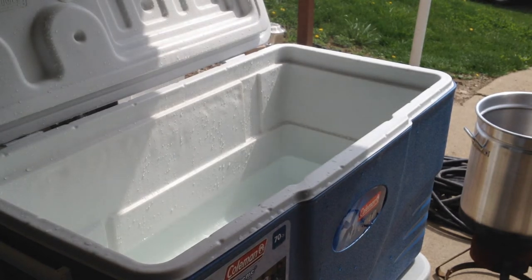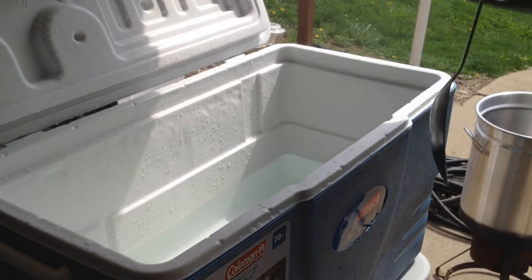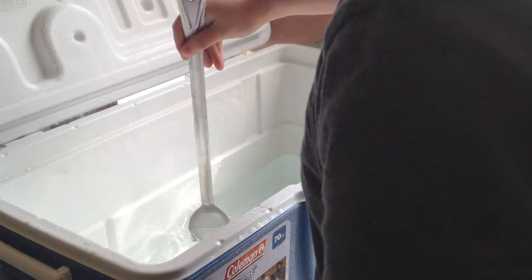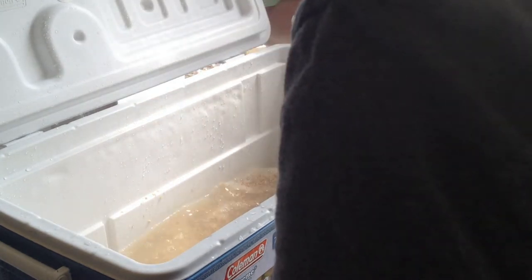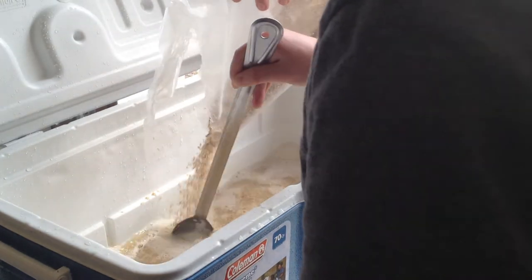Now we're going to go ahead and add our grain to the mash tun. We're going to make sure we mix it thoroughly so that we don't have any clumps, and it's going to do its one-hour rest. The way we determined how much water to use is based on how much grain we're using — we want 1.25 liters of water per pound of grain. We're using 10 pounds here, so we're going to be using just over three gallons of water.